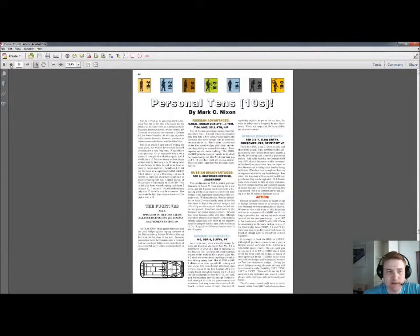The next article is called Personal Tense. This is simply an article by Mark C. Nixon where he takes us through 10 of his favorite scenarios, very briefly. Again, if you want to play one of those scenarios, you can skim through these paragraphs.